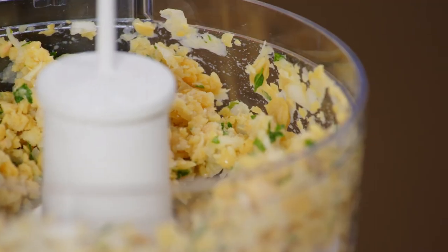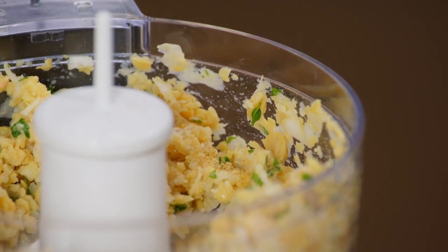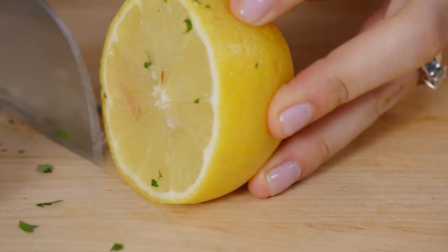A little cumin, which has this earthy, peppery, but also kind of citrusy flavor. And then a little bit of actual lemon, because sometimes you can't beat the real deal.